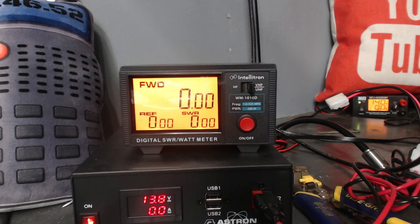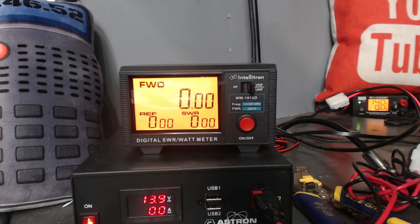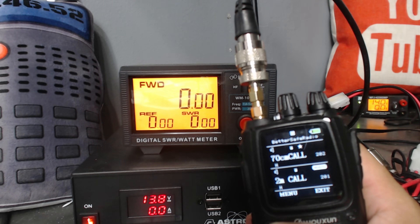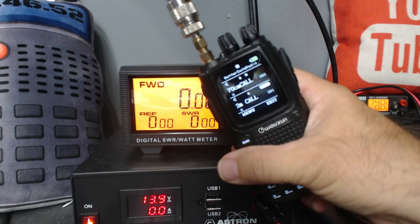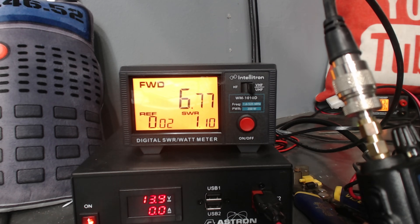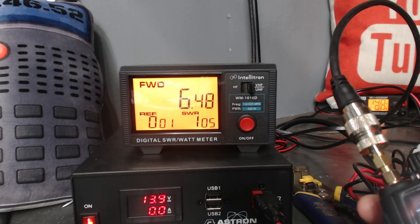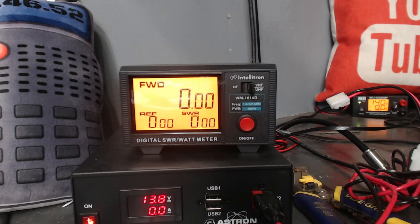Let's get back to the 2-meter calling frequency. I've got 2-meter calling on both the top and bottom band right now, so we're going to switch to the bottom band using the band button, which just switches the band from top to bottom. We're going to do the 2-meter calling frequency first on the bottom band. I'm going to key up — about 7 watts, 6.8 watts. That's good — 7-watt radio at high power. Now we're going to go to the top band, which is the 70-centimeter calling frequency — and about the same, almost 6.5 watts.